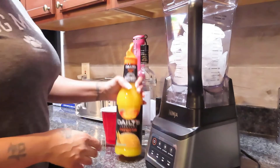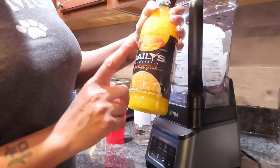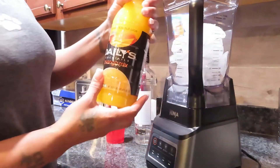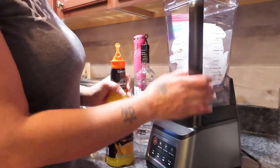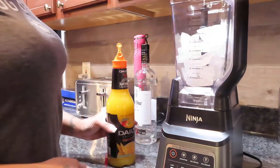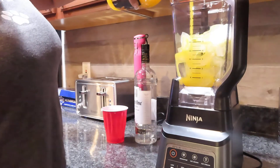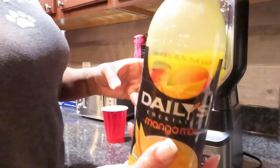All right, so I'm gonna pour this — it's Deli's Cocktail mango mix first. Y'all see it, just in case y'all want to get it; I got it from the liquor store. So I'm gonna pour this in first. Oh, it looks so good, oh my god! All right, y'all see how much I poured.